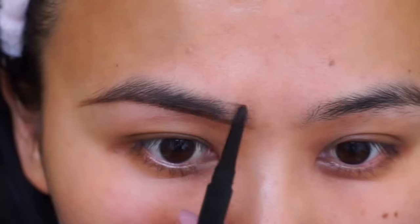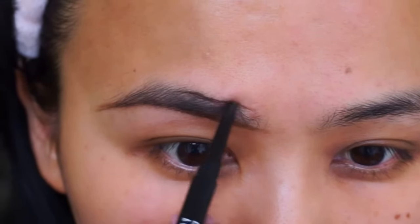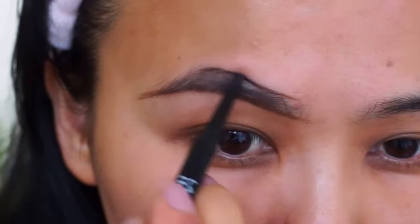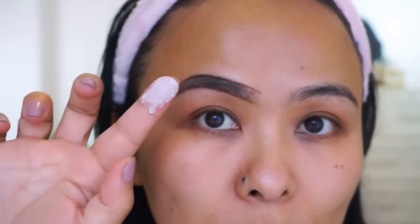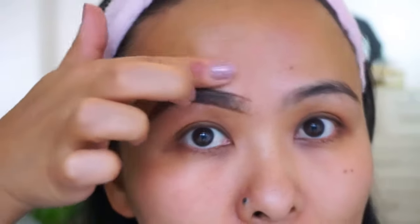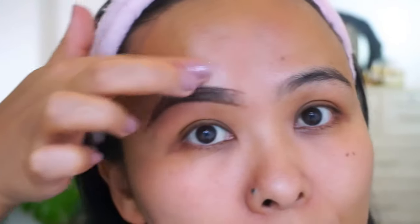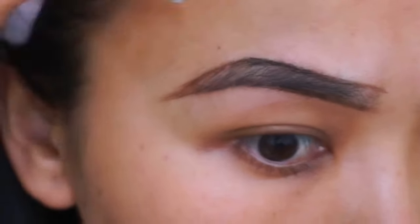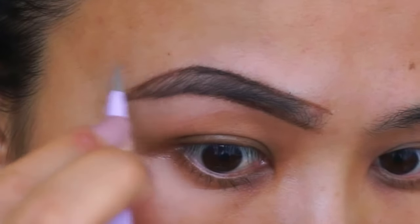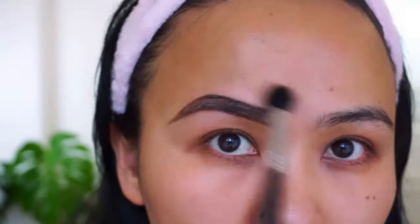For the upper portion, I do the same thing — first I create a nice shape using my eyebrow pencil. And if at any time you feel that you're getting sweaty or oily, go ahead and dust some powder over your skin. This will allow your tweezers to get a better grip of your hairs.